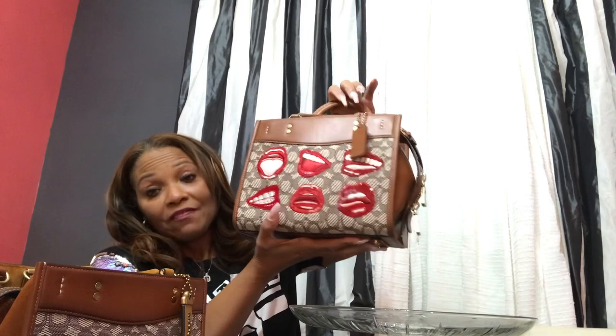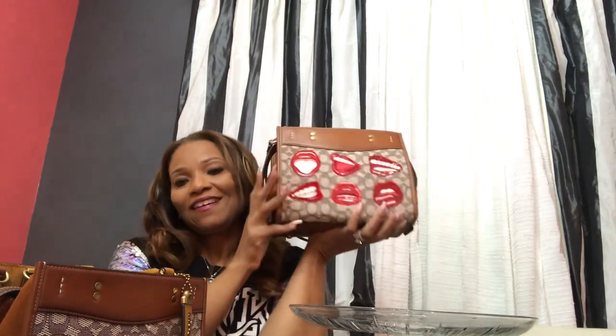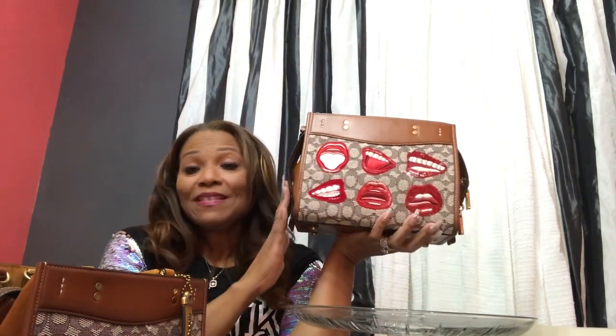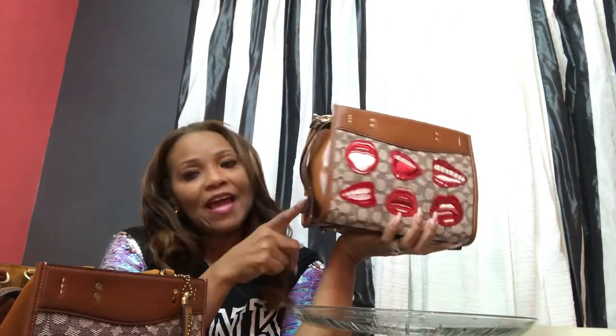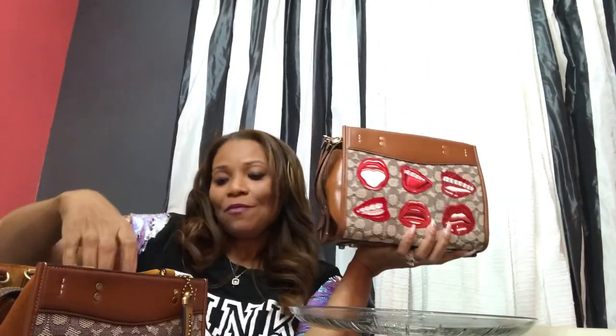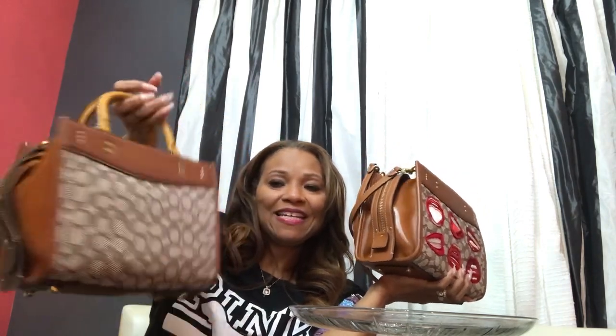Can I justify both of these? When you look at these lips, the red is so sunny. And I can see myself rocking this bag with a pair of jeans, some boots, and a leather jacket, just on my way with these lips showing. Now, when I go to the office — here you go, I have a meeting — but I want to have some fun.